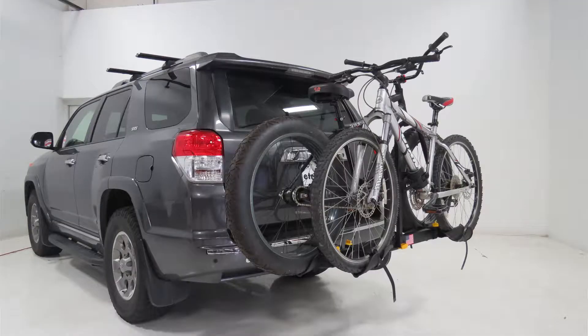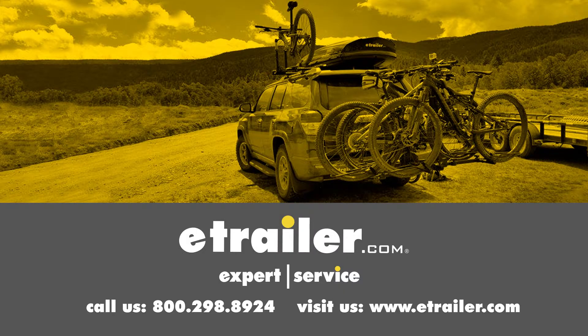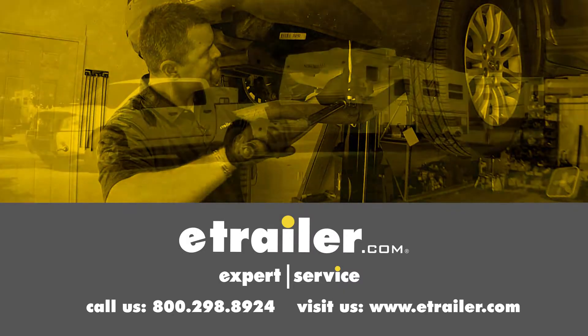And that's going to complete our look at the Saris Freedom Platform Style 2 Bike Rack for Fat Bikes, for inch and a quarter and two inch hitches, part number SA4412B-FB. Click the link below to shop, learn more, or visit us at eTrailer.com.